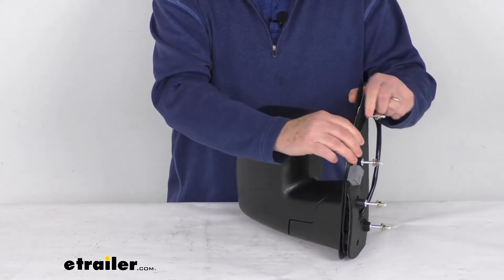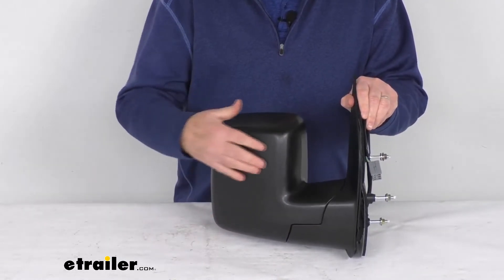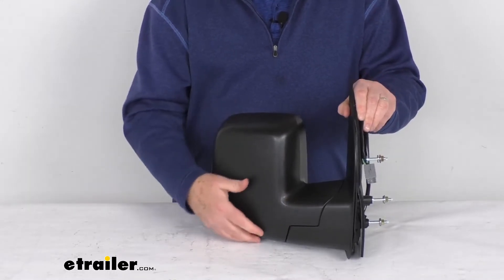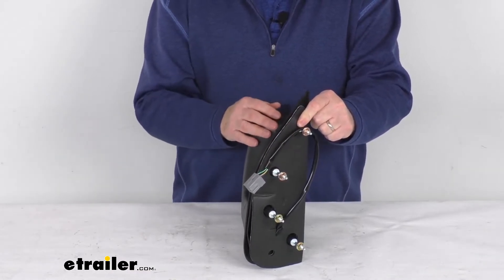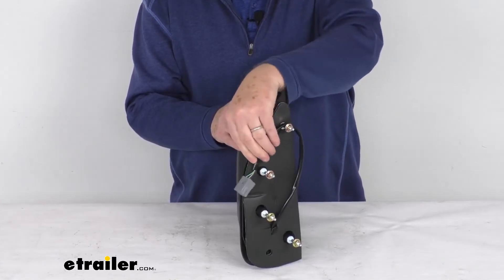This is a breakaway design, meaning the mirror will fold when struck to prevent breakage. It sits in a durable plastic housing with a textured black finish. Installation is easy with no drilling required — it has the same footprint and mounting points as the factory mirror, and it plugs directly into your existing electrical wiring.